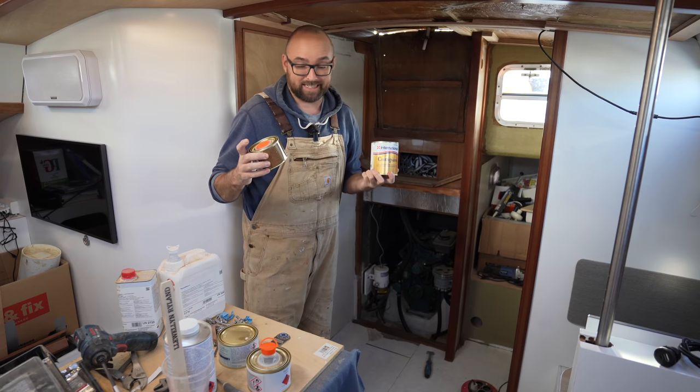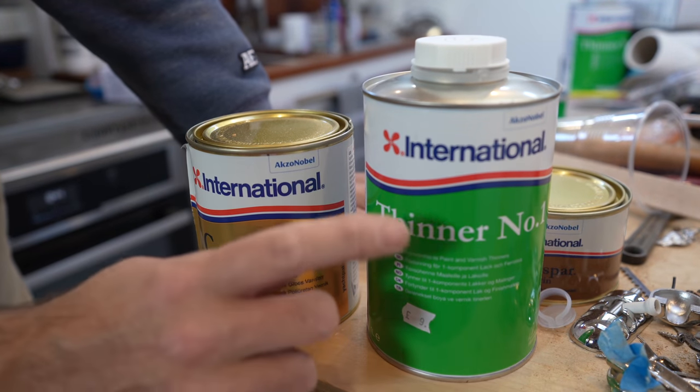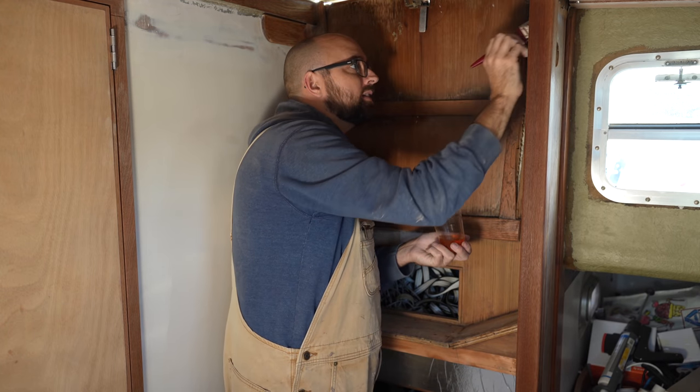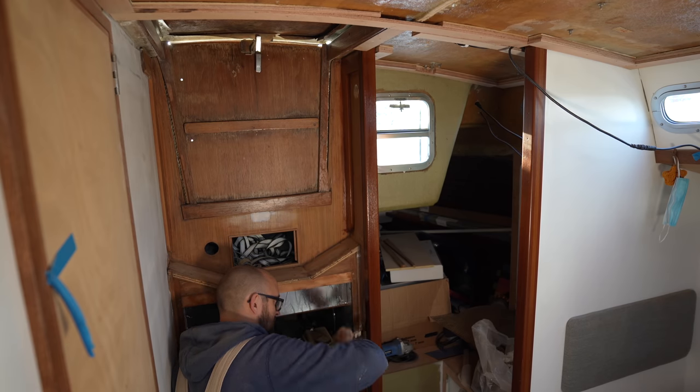I dropped off the wood sealer at the chandlery, got a refund, and picked up Thinner Number One, because that's what we need for this polyurethane varnish. This is not the end of the world, but it is going to limit me in how productive I can be this week, so that's a little bit of a shame.